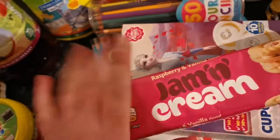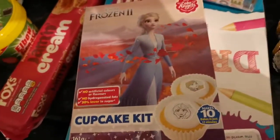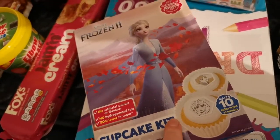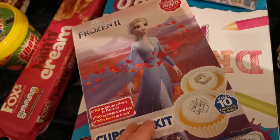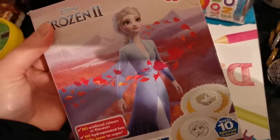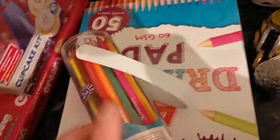Jam and cream biscuits — my Lewis, who's five, picked these. He had a choice of the snowman, Toy Story, or Cadbury's chocolate cakes, and he was standing in the aisle going eeny meeny miny mo, and then he picked these ones — that's what it landed on, so he's excited to do them.